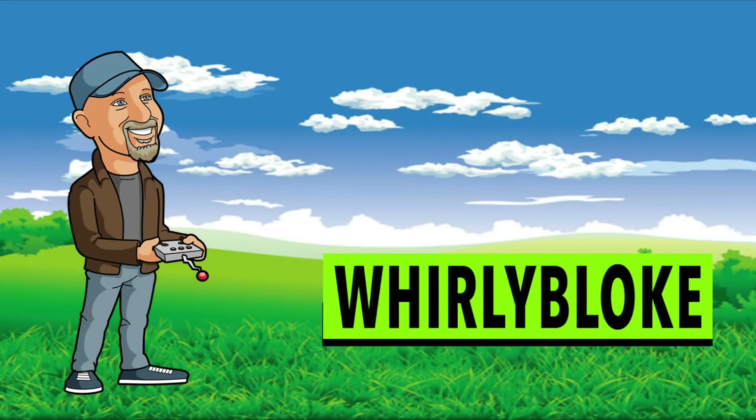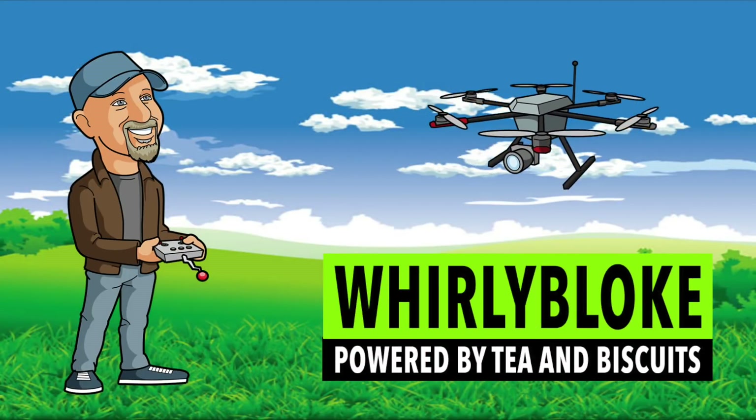Hello and welcome to the Whirly Bloke channel. Today I'll be reviewing the Hawk 5 Mini Quad from E-Max. Although E-Max are probably best known for their motors, they've released a series of pretty successful mini quads in the past. The Nighthawk and the Babyhawk were both very popular, and at the moment there's lots of superb ready-to-fly quads available that are really well specced, really well built and incredibly well priced. So how will this new Hawk 5 stand up in this busy space in the market?